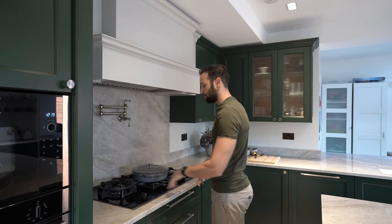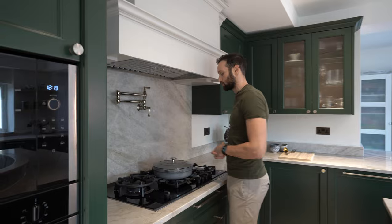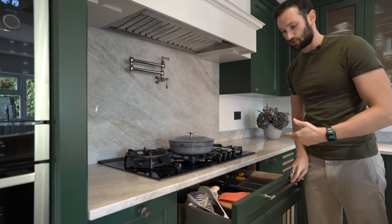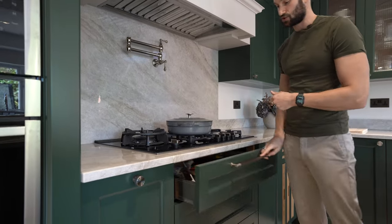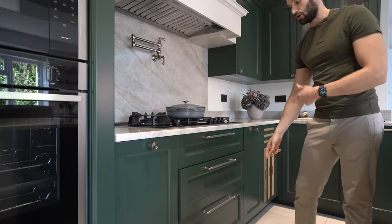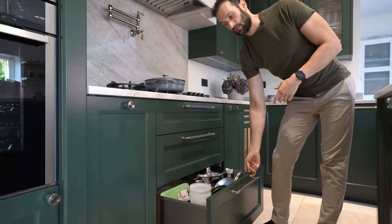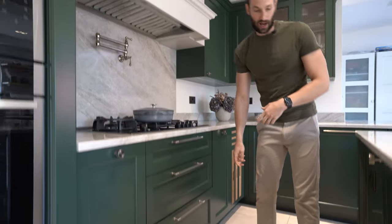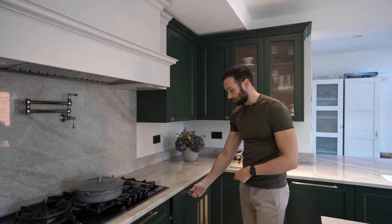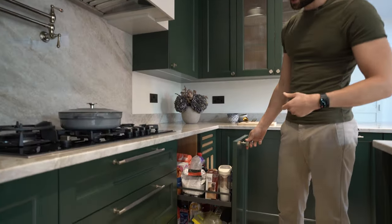This is a five-ring gas burner by Neff — one single large wok burner and then four smaller single rings. Below here we've got a three-drawer configuration with stainless steel sided drawer boxes: one thin drawer at top level, a medium drawer in the middle, and then a deep drawer at low level. We've got some more storage opposite, either side of the hob.